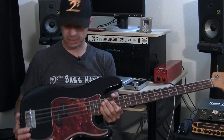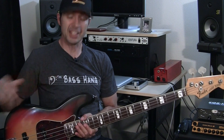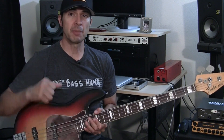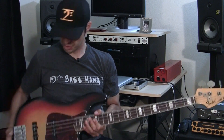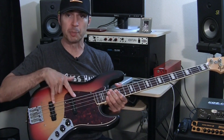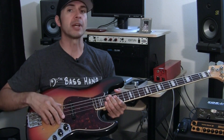So that's a Fender Precision bass or a P-style bass — it's the same thing. They also call precision basses P basses. Next up is my second choice. For my second choice, I always choose a Fender Jazz bass or a jazz style bass. Squier by Fender makes one, GNL, and a lot of different companies will make this style of bass. A jazz style bass will have two pickups, and it differs from the P bass in that you're going to get a little bit more tonal variance.